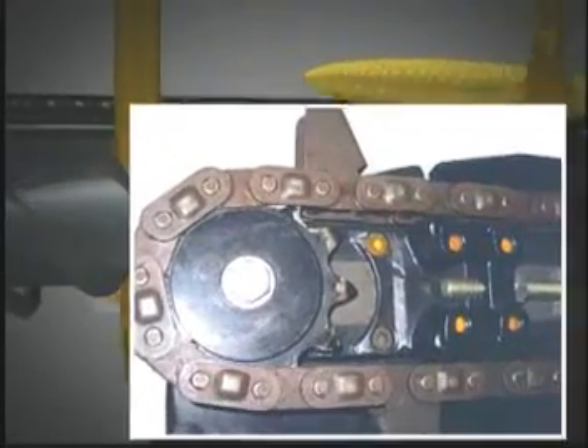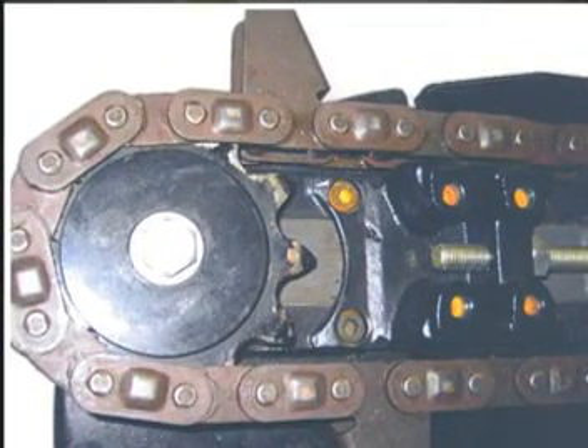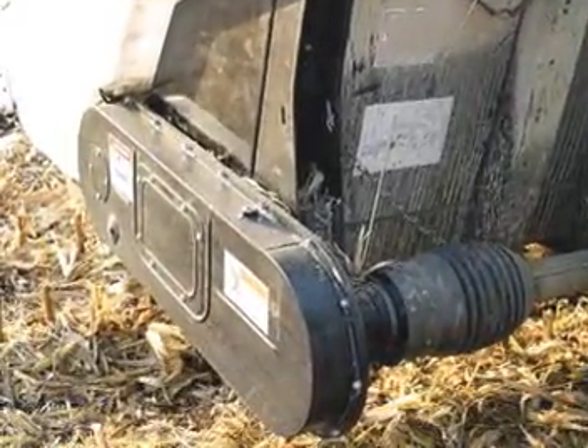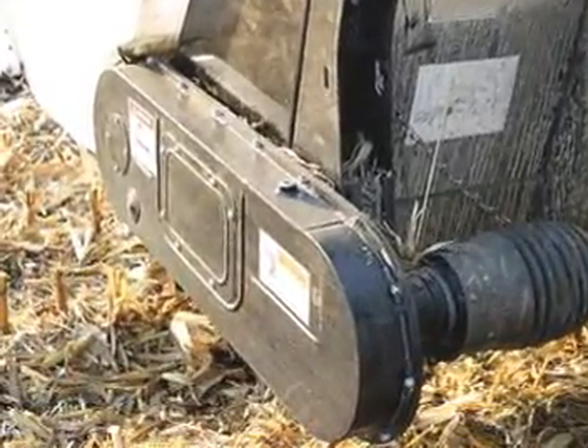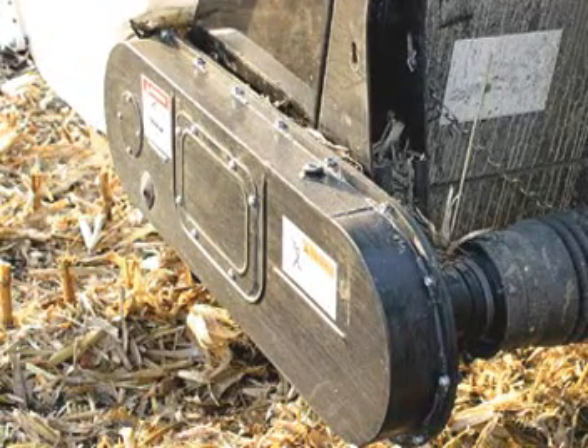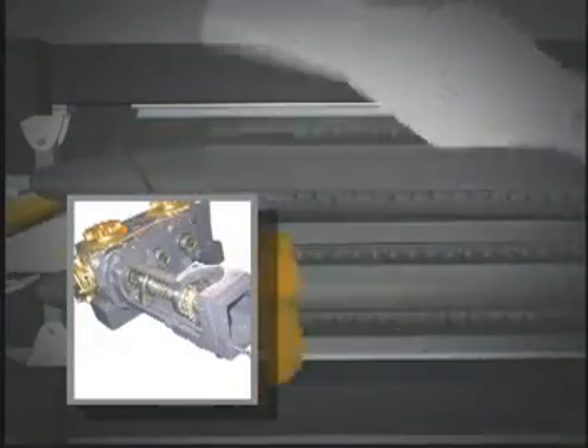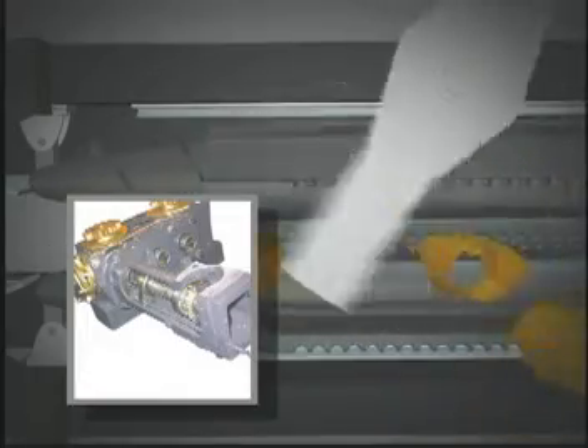The drive sprockets are also hardened to give years of trouble-free harvesting. The drive chains, which transmit power to the auger and row units, are enclosed in an oil bath housing for long life, and of course there's no need for time-consuming daily maintenance.